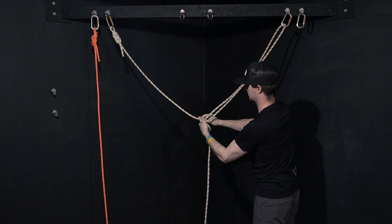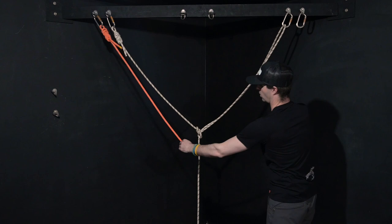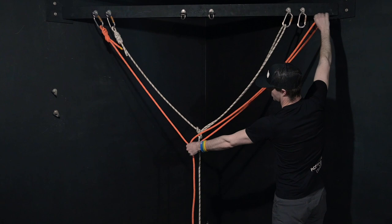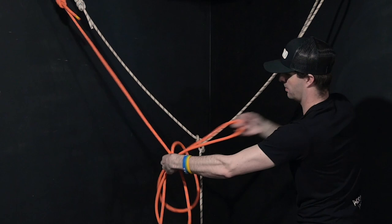That looks all right. Next up here is the same thing, just with the other rope. Go to the next bolt, add a little bit more rope for the knot, pull this through, pinch that X that's in my palm, pull this through here — and there's my large Y-hang.